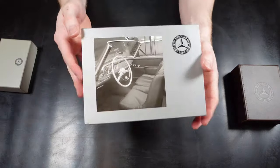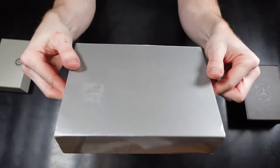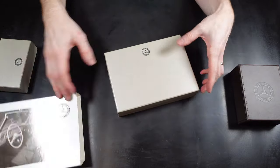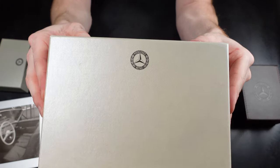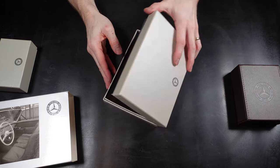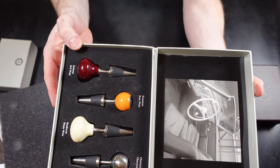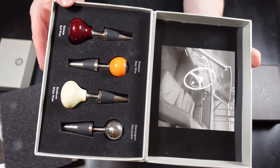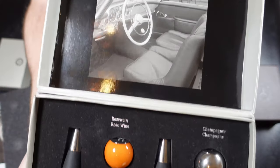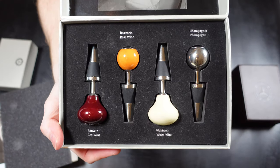Now on to the final set. This set is also modelled on the 300SL as you can see from the image. Nice presentation from the box — it's sleeved on the outside and then you've got the box inside with the Mercedes-Benz logo on the inner box. With this set we actually have four different types, all for different wine bottles so it's easy identification. You've got red wine, rosé wine, white wine, and champagne. Inside the box there's good presentation again with a foam liner with cutouts so each one sits in there nice and snug.